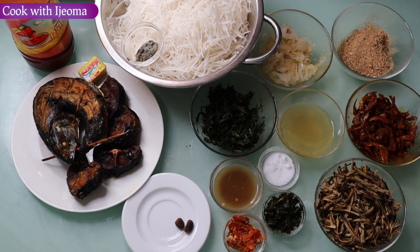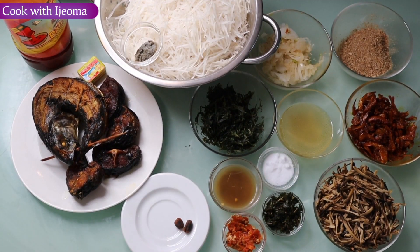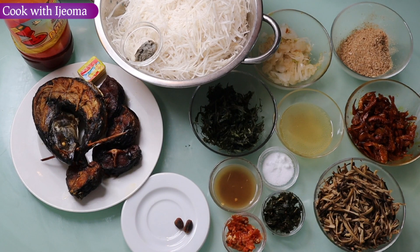Hi guys, welcome to Cook with Ejab — it's your babe Ejab. Today I want to make this special abacha for you. In fact, you're going to like it. This abacha is amazing, it has a different style. I've prepared everything — I just need to mix it, okay, so stay tuned and let's get started.